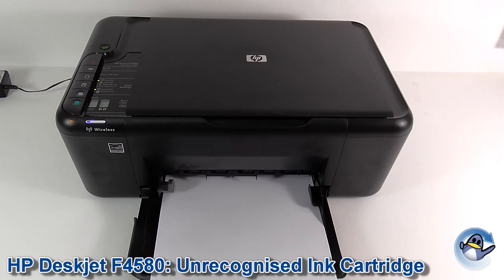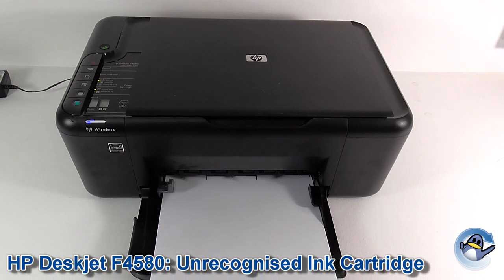Hi, today I'm going to give you a bit of advice to troubleshoot an unrecognised ink cartridge in an HP DeskJet F4580. Now before I start I'd like to say that this isn't a guaranteed fix — it's worth trying before you give up on a cartridge or get it replaced, but it's by no means a guaranteed fix. So let's get started.